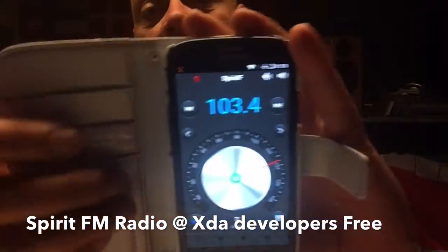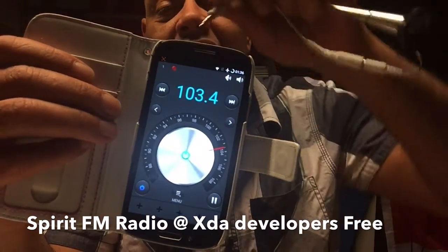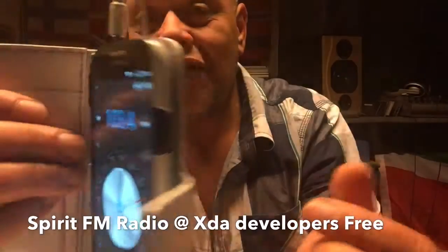Let me show you how to do that — we hit play. You will hear that it's kind of receiving without the antenna. Now we just put the antenna in halfway.